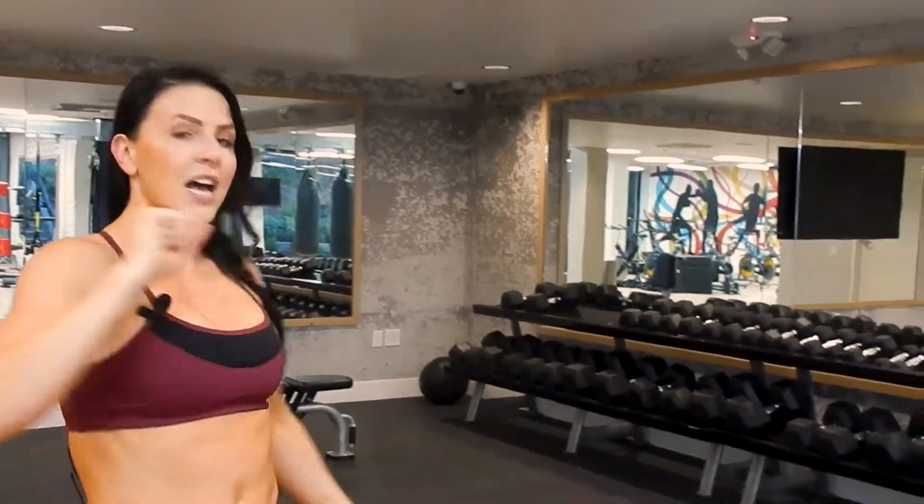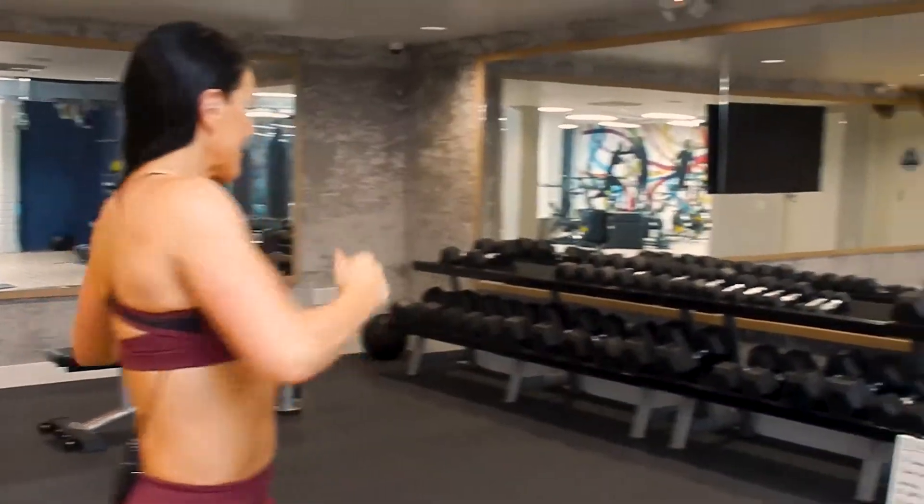I'm going to demonstrate all five of the exercises. What you will need is a set of medium dumbbells and a set of heavy dumbbells, and then a timer — you can use your phone. Everyone has a phone, so just use your phone timer app.